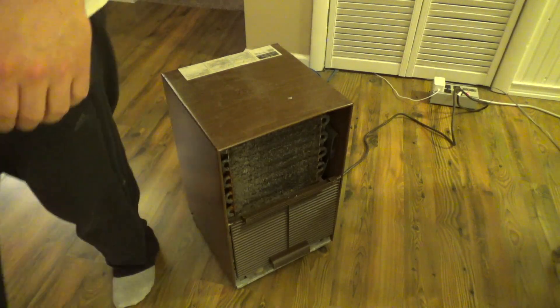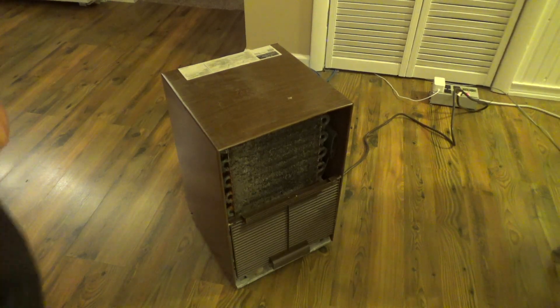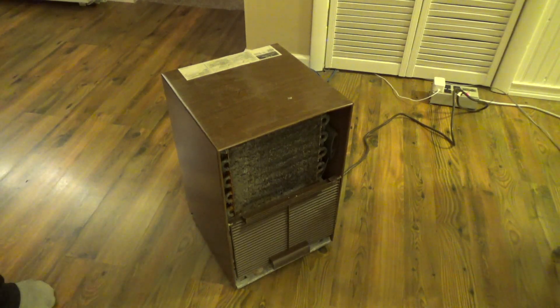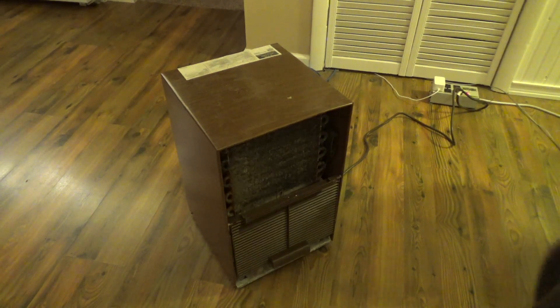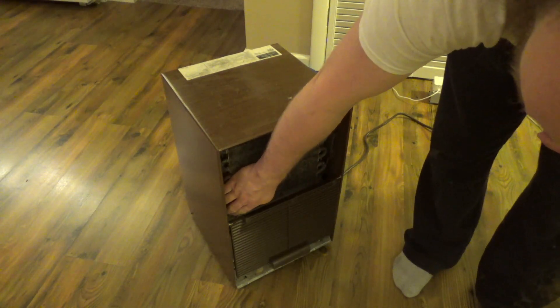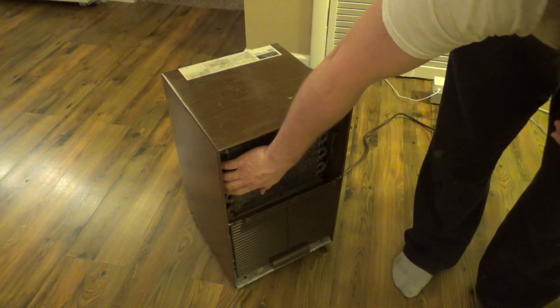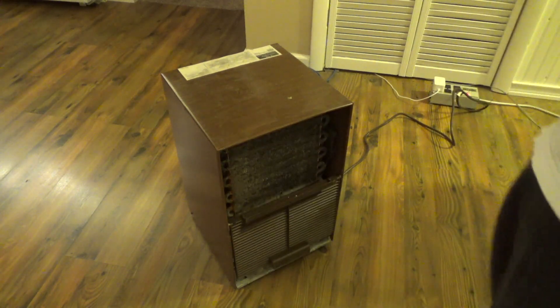I heard the gas go through, so it does still have a charge. It's too bad the fans on these things are so loud because that compressor is nearly silent. I think it's getting cold — it's cold about three rings up. I've got another couple to go. I'll give it a few more minutes.